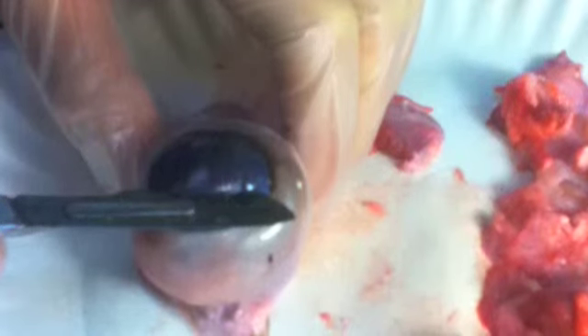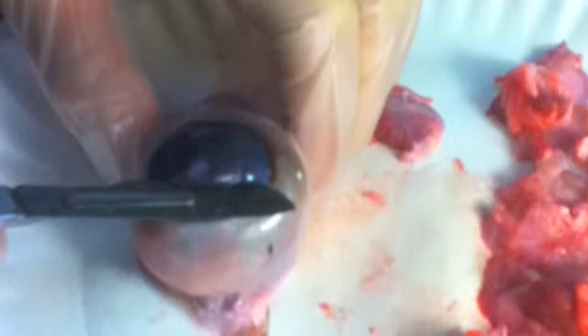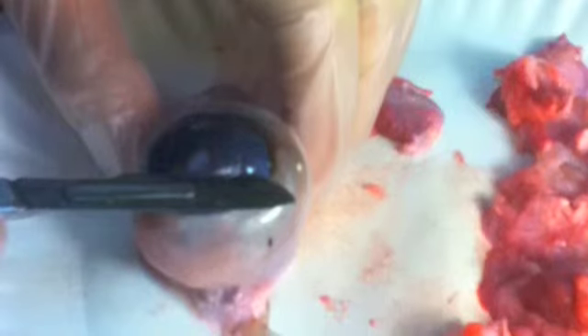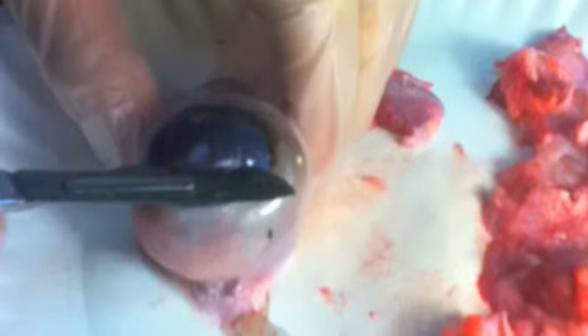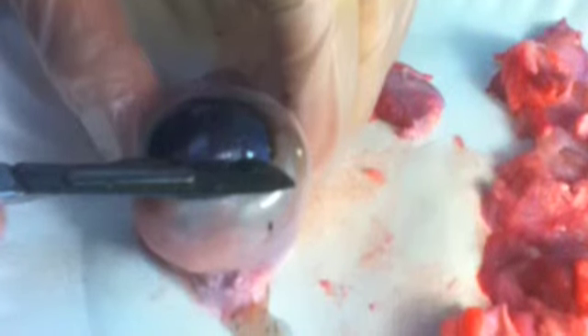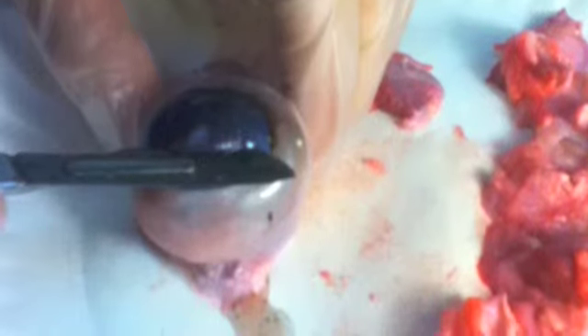Now we begin the dissection. We start by cutting through the cornea, but be careful not to cut all the way if you want to preserve the lens. You'll know you've cut through when the aqueous humor, which is the jelly-like filling in the anterior cavity of the eye, shoots out. Its purpose is to keep the eye shape, apply pressure, and provide nutrition to the ocular tissues.